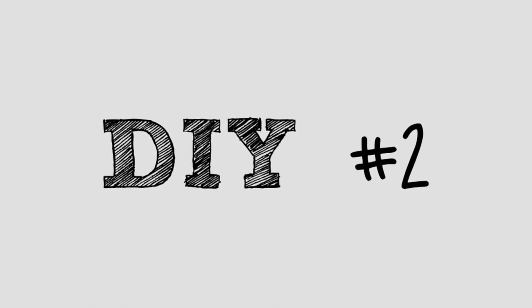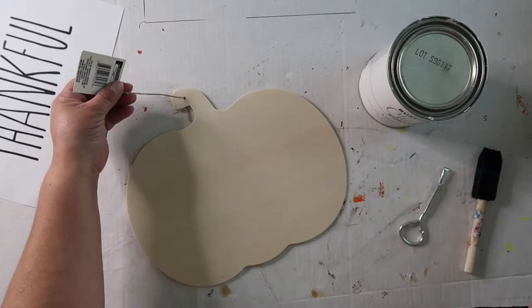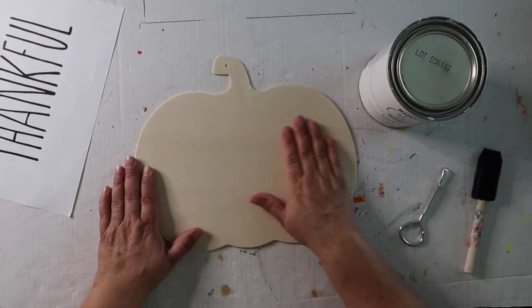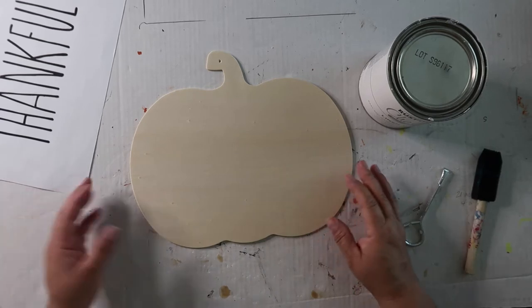DIY number two. For this project I'm taking this Dollar Tree pumpkin wood cutout — I already cut it and it was a dollar. When you see stuff like this at Dollar Tree you pretty much need to snag it because it's gone like that.